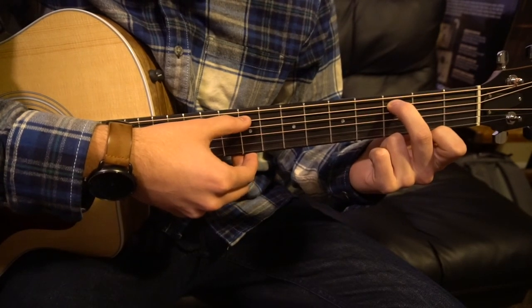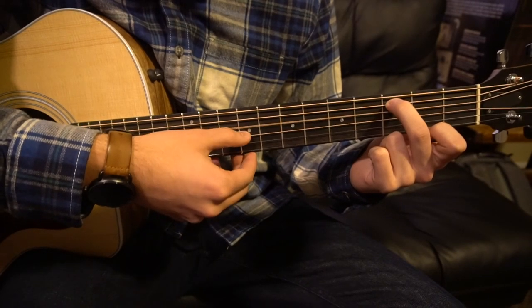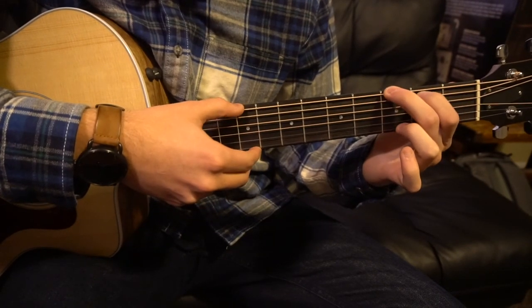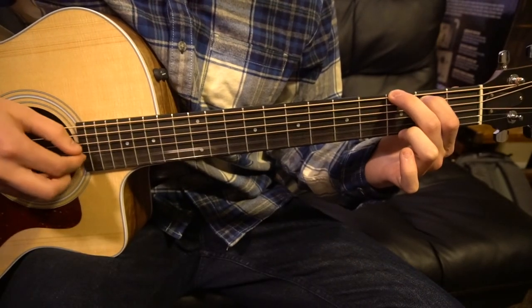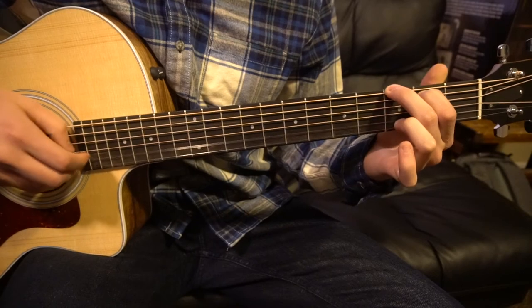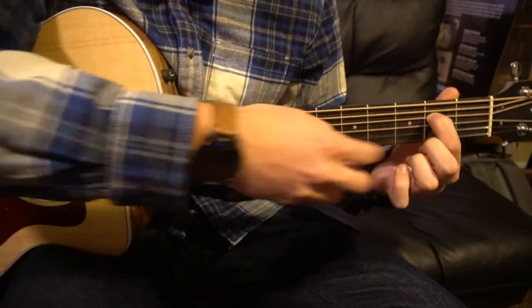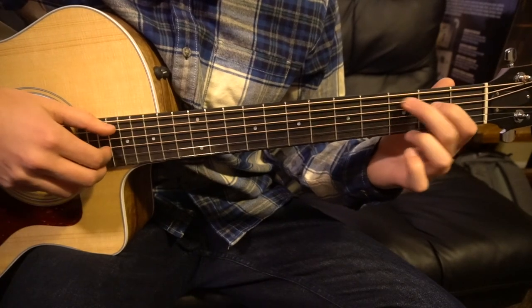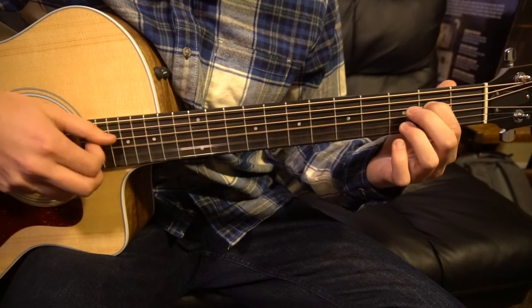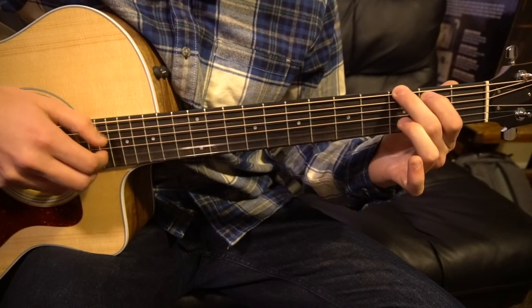Move our middle finger to the third fret of the A, and then back to your G. You stay on these chords for two counts each — this chord for two, and this one for two — but this G chord gets four.